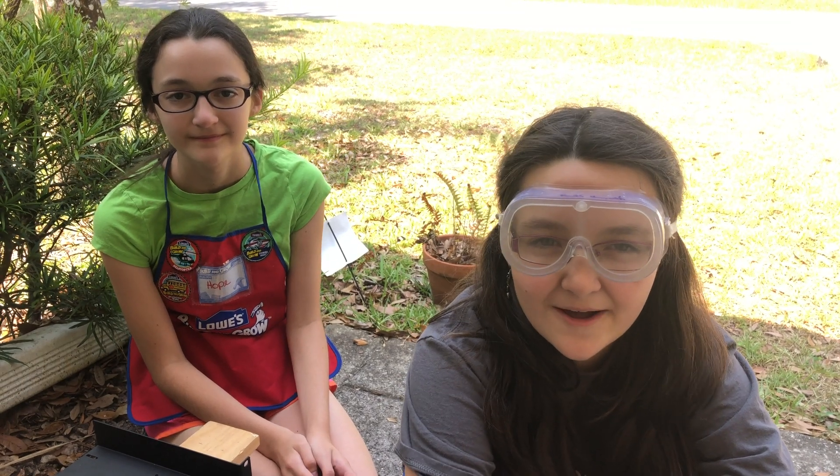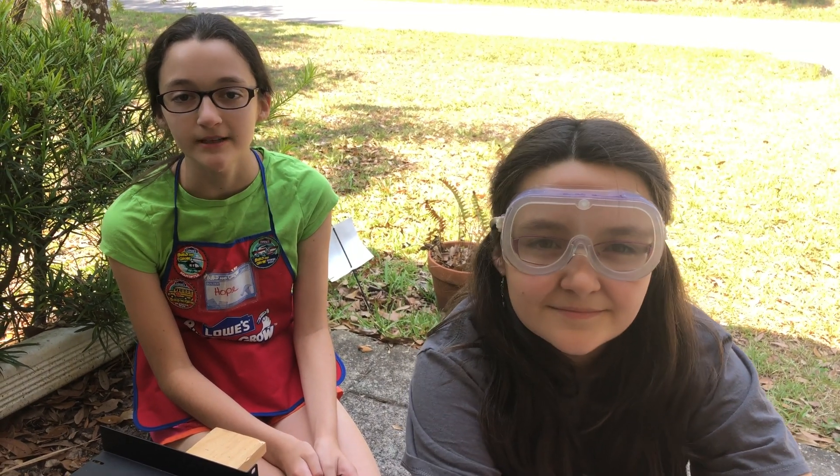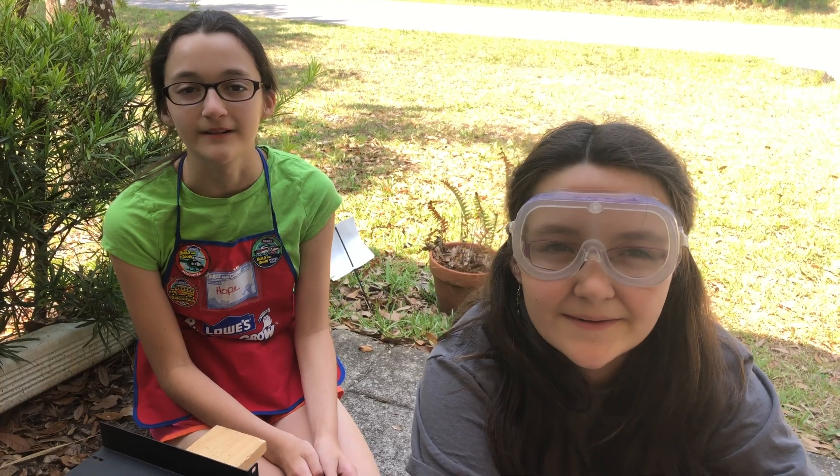Hi, I'm Grace, Kilo Echo 3 Golf. I'm Hope, November Delta 2 Lima, and welcome to Ham Radio.World.